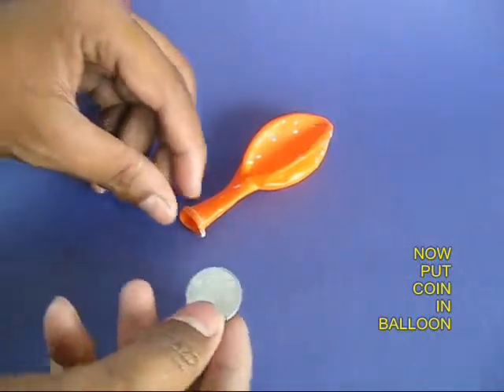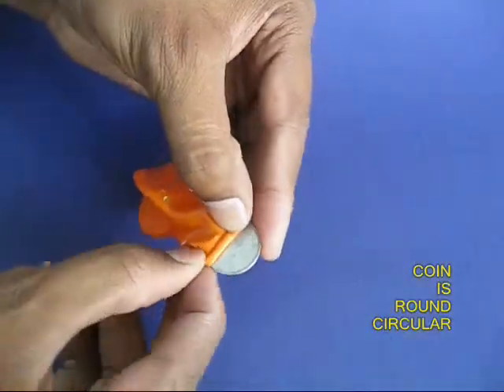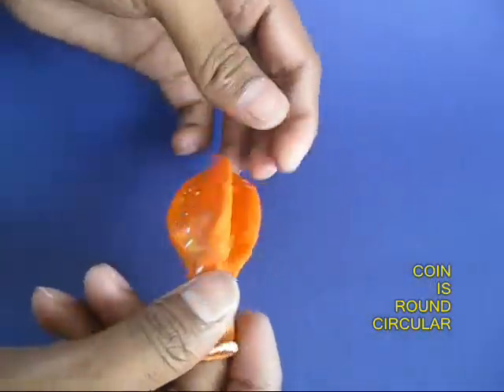Now you can take an ordinary circular coin with round edges and put it in the mouth of the balloon, and once again inflate the balloon and tie a knot.